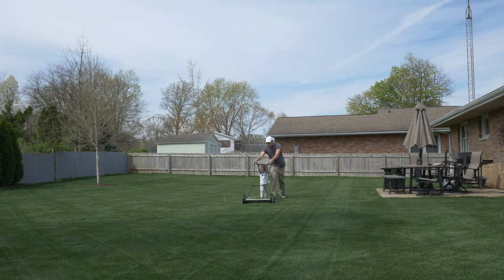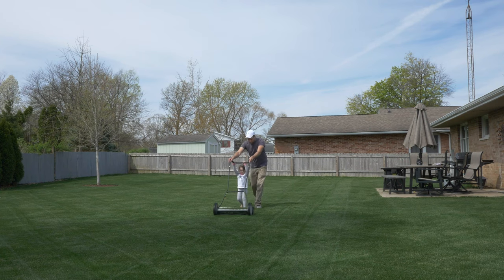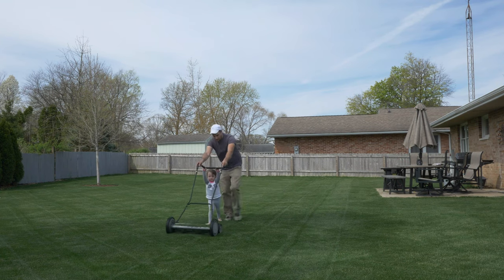One thing I do like about the Earthwise push mower is that it's quiet, so you can mow in the morning or evening and you're not going to bother your neighbors.